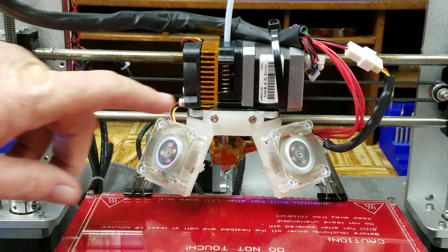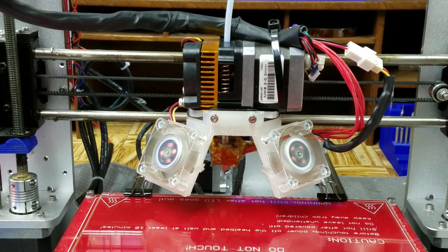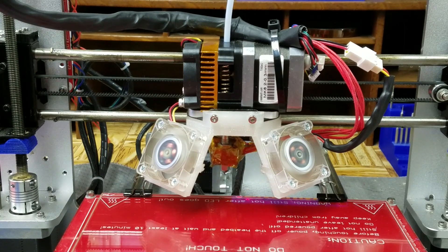This shim will fit at the bottom of the spring to give it a little bit more tension. I'm going to print it out really quick — it takes like two minutes to print. So let me get the printer warmed up and I'll be right back with you.